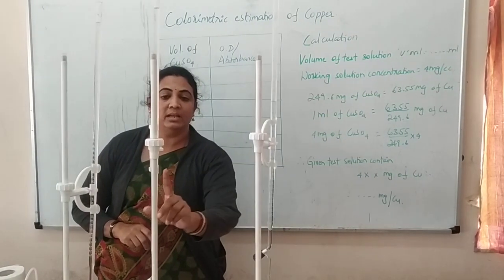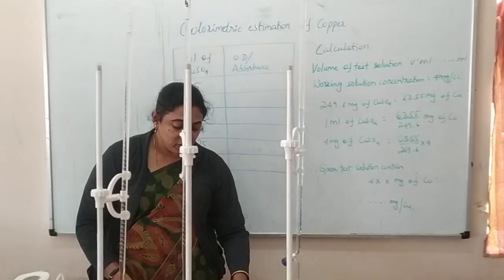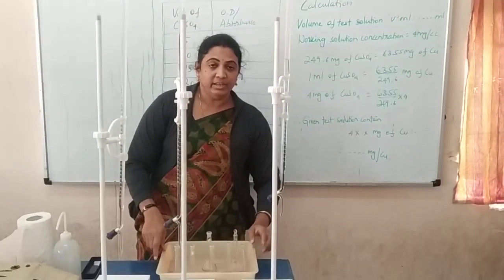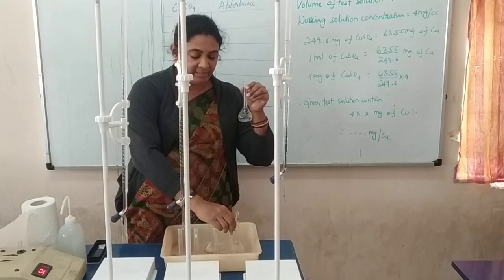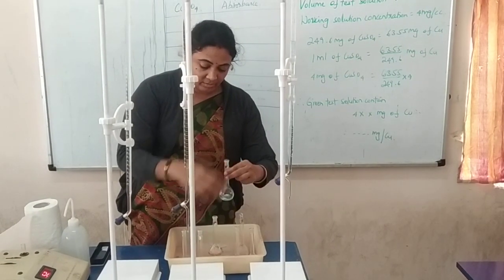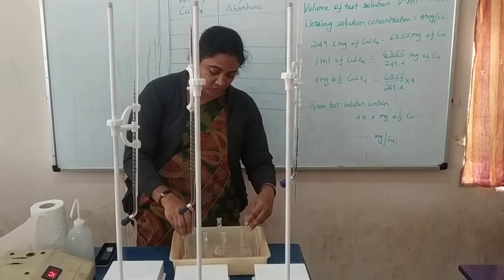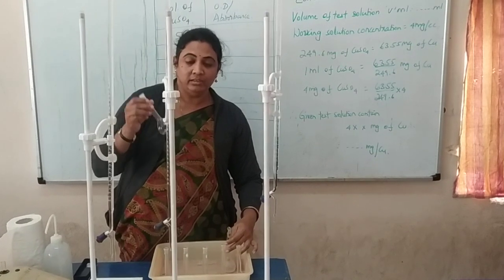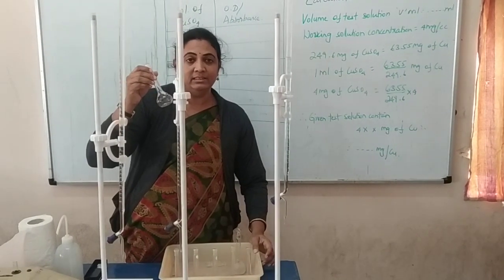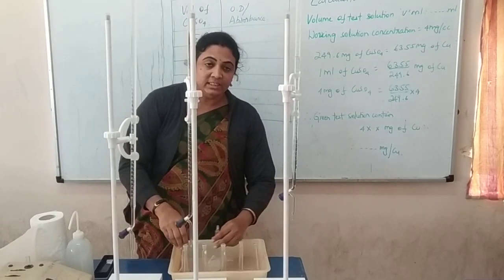First copper sulfate, second ammonia solution, and third distilled water. Next, you have to take 7 volumetric flasks, marked as 5, 10, 15, 20, and 25, plus 2 extra flasks — one is blank and the other is a test solution, which contains the same copper sulfate of unknown volume. So totally you will have 7 flasks.